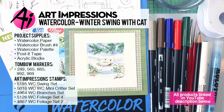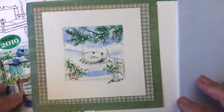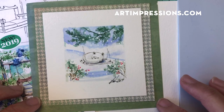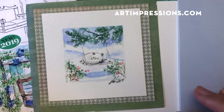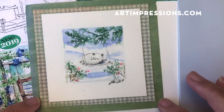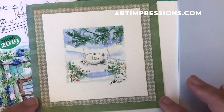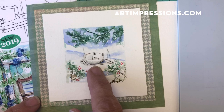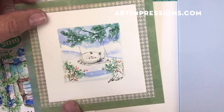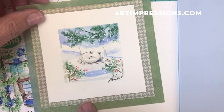Hi everyone, welcome to Watercolor Wednesday! I am Bonnie Krebs, creator of Watercolor the Art Impressions Way, and I'm back again with one more project with the swing set. I just love this set — I could actually take three or four more weeks with it, but I'm just going to take one more. We're starting the countdown to Christmas and I wanted to do a little snowy scene. This little project is super quick and easy to do.